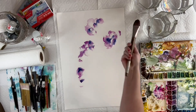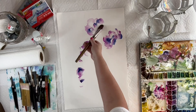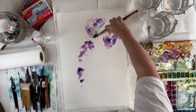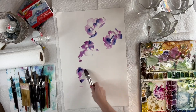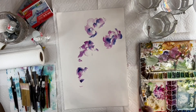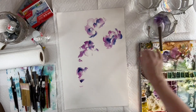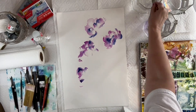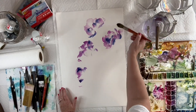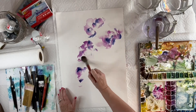I've got Quinacridone Permanent Magenta and Indanthrone Blue. I'm using a large Filbert brush, just using my wrist to roll the shapes around and lay flower shapes down. I'm not overthinking it, working quickly, putting them in little random areas where I'd like to see the flowers.